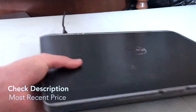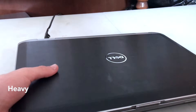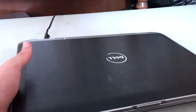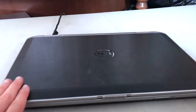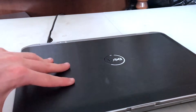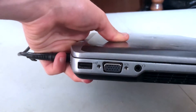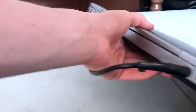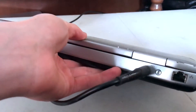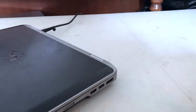This is actually a fairly heavy laptop, to be honest. I think it's around maybe 12 to 15 pounds, so it's fairly heavy compared to other laptops — just big and chunky. On the side it has a USB port, a VGA port, and a headphone jack. On the back there's the power cable outlet.